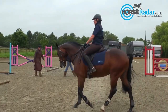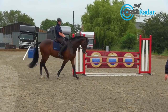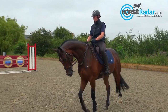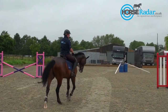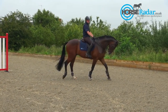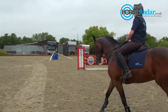We're just changing the grid now and putting up the second element, which is a little upright. This is six and a half paces away from the cross pole, which is quite a short distance. The reason I'm using this distance with this horse is not because he has a short stride — he's got quite a good length of stride — but having a short distance really encourages the horses to sit on their hind end and be athletic. It's really important when you're doing grids to build the grid that's appropriate for your horse. So if your horse is really struggling with that shorter distance, it's important that you lengthen it to make it a little bit easier for them.